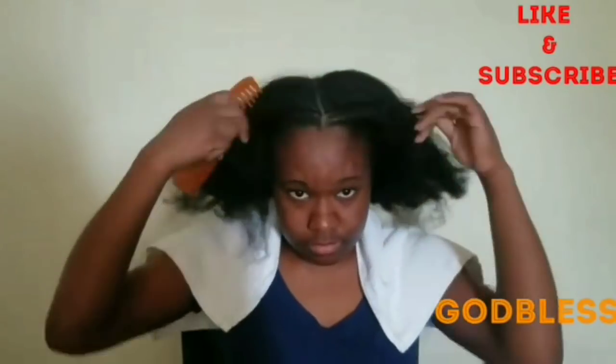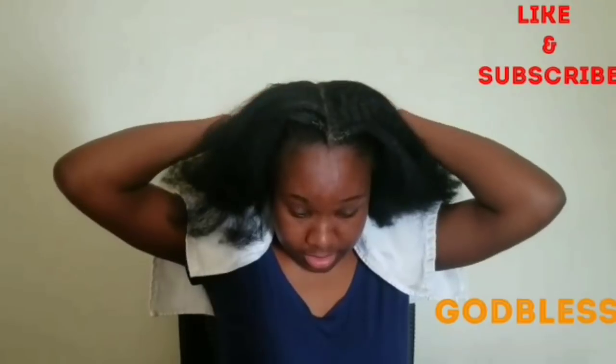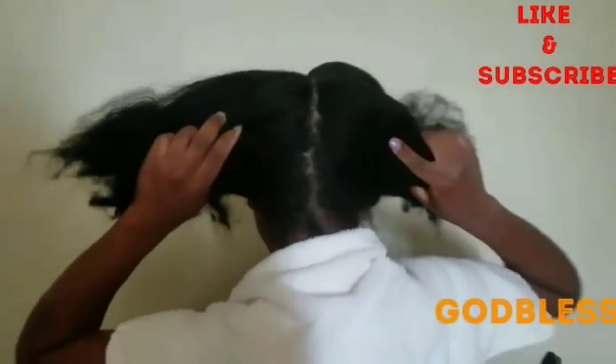I'm going to section my hair in four pieces. I don't normally comb my hair when it's dry because it's harder — I just use my fingers and use the comb to kind of guide me. Now I have my hair in two halves, and then I'm going to separate those into two more halves, so I've got four quarters.